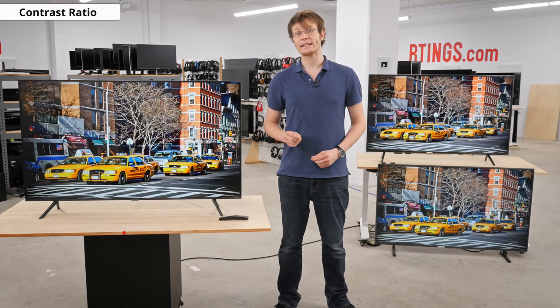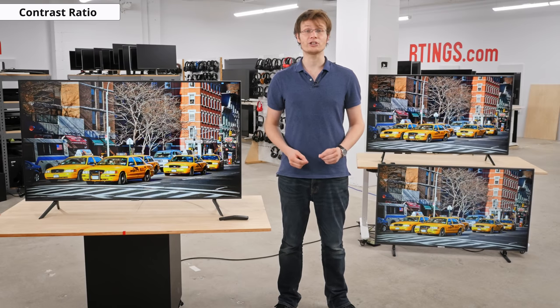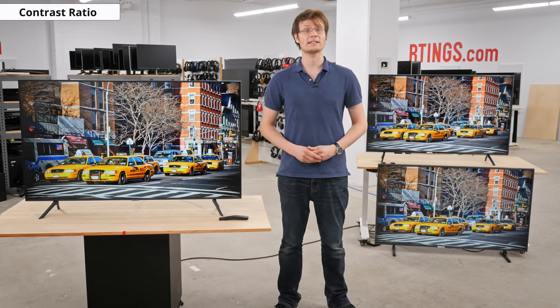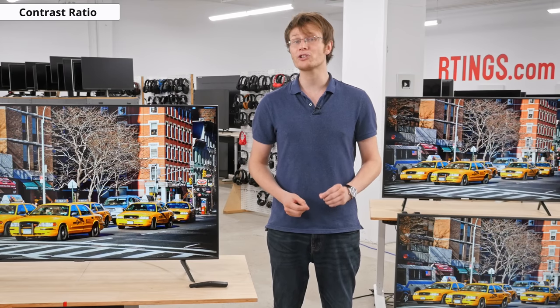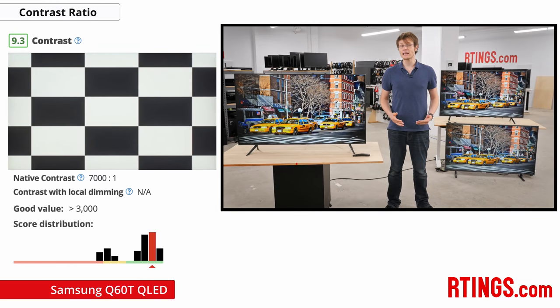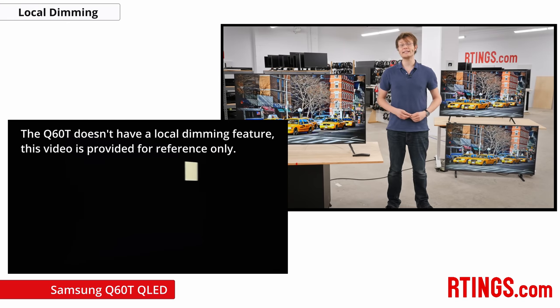The advantage of a dual LED backlight is that the two types of LEDs have different color temperatures. Instead of blocking light and reducing brightness to change the color temperature, the relative intensity of the two different LEDs can be adjusted with no hit to the brightness. The result is that the contrast ratio should be higher in theory — and in practice this also appears to be the case, as the native contrast is one of the highest we've tested, just over 10% higher than last year's model. Unfortunately, the Q60T doesn't have local dimming to further improve the perceived contrast of real scenes, but this is expected as Samsung tends to limit these features to higher end models, and the Q60R didn't have it either.